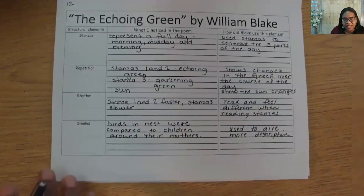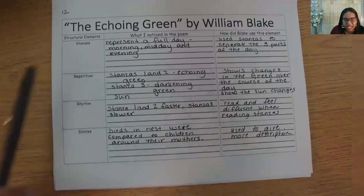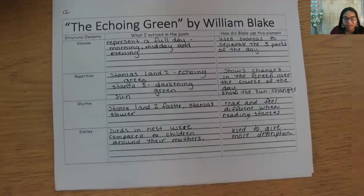We noticed that William Blake's poem had three stanzas, or divisions. He used this to show the reader how the day was progressing. Repetition — without looking, how many repeating details can you name? He repeated the sun, birds, greens, and children playing.